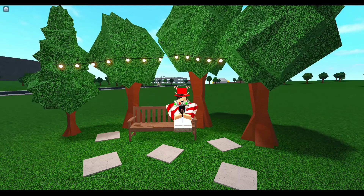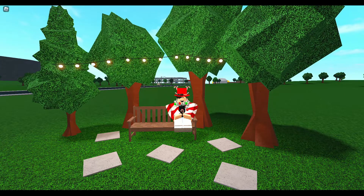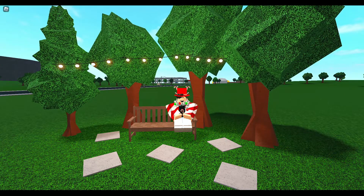Hey everyone! Welcome back to my channel! Someone suggested that I build a Thanksgiving turkey house. I know not everyone celebrates Thanksgiving, but I still thought it would be really fun. So let's get into it!